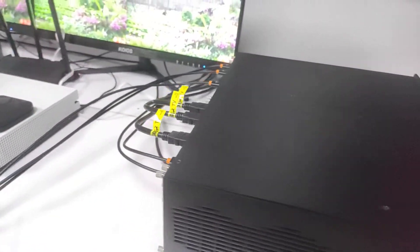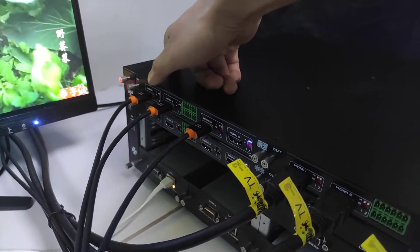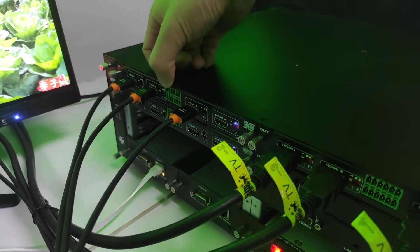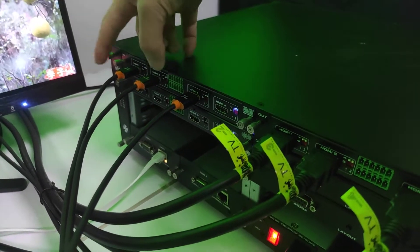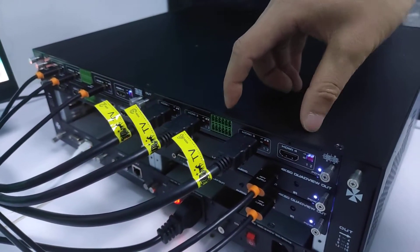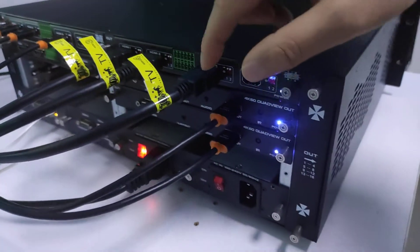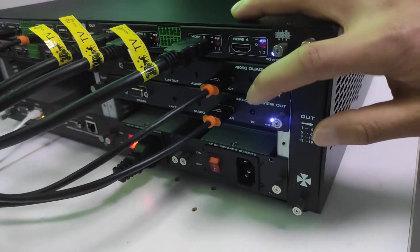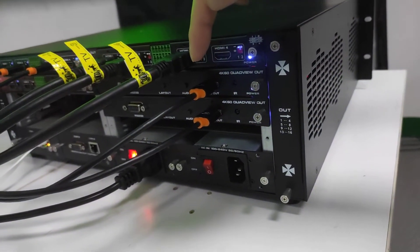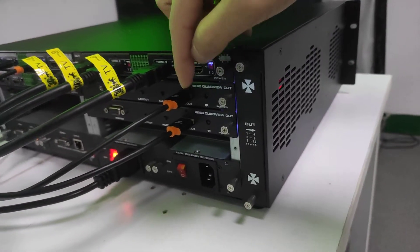On the back side we have the input cards. One card has four ports — it's one HDMI input card with four HDMI inputs with embedded audio. Right now we have three HDMI input cards. For the output we have the HDMI output card, also one card with four ports, and this has the audio de-embedding function. We also have two new upcoming cards which we call the 4K60 quad-view output card. With these two cards, each has only one HDMI output.